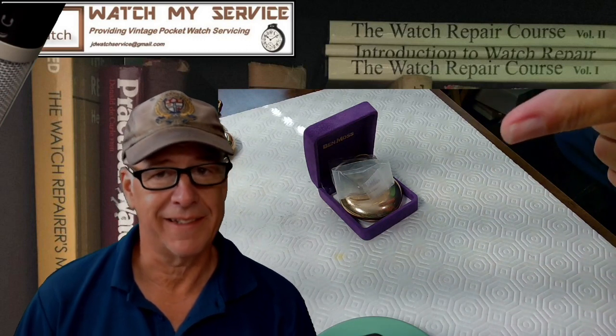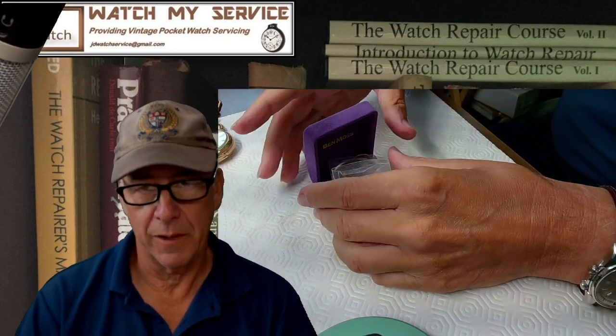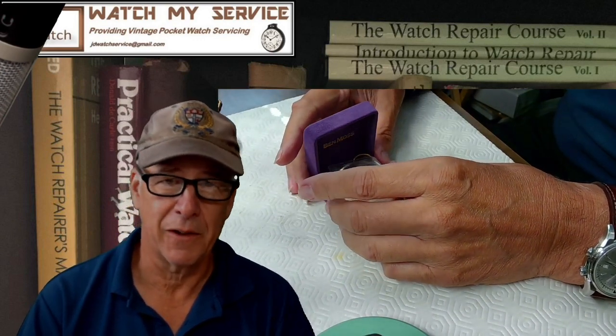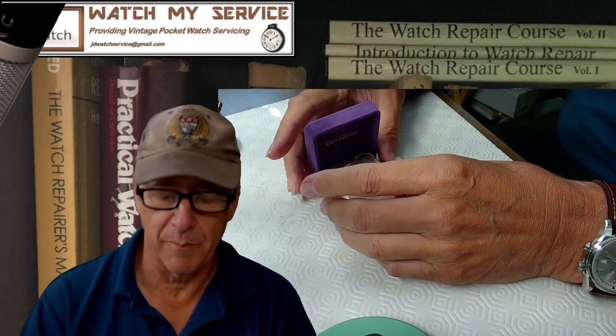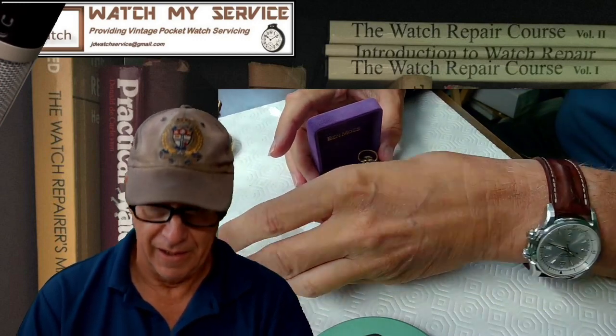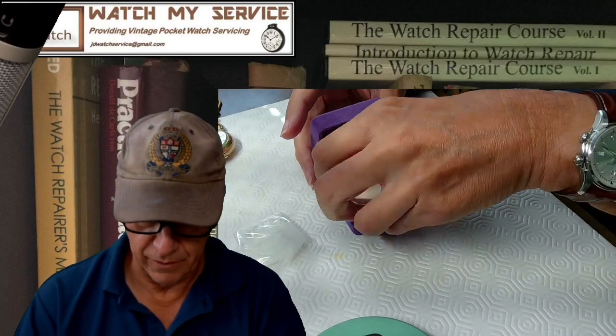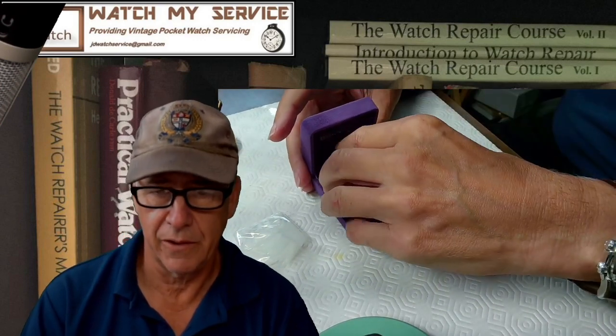Welcome to my channel, please subscribe and write me if you want me to do any watch work. Please like — it helps my channel and keeps me motivated. Today I have an interesting watch on the bench. I'm going to remove the balance staff because I need to buy another one, and I have to punch it out. I've already taken the back off.